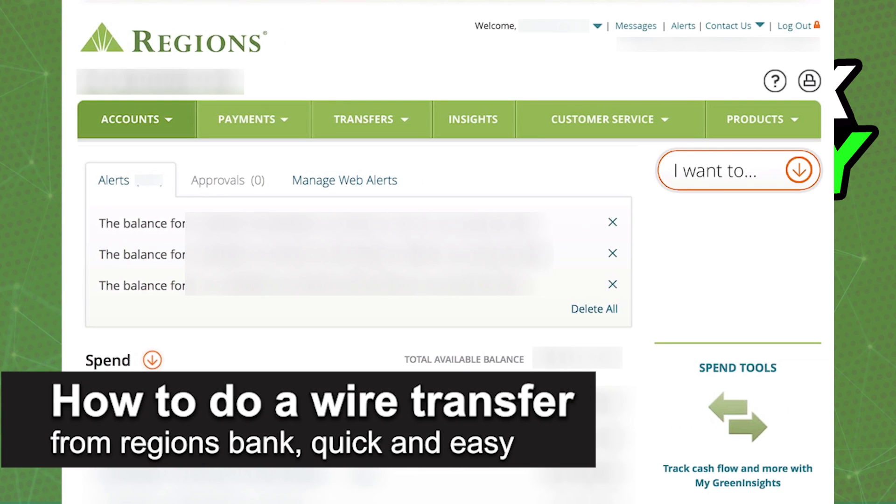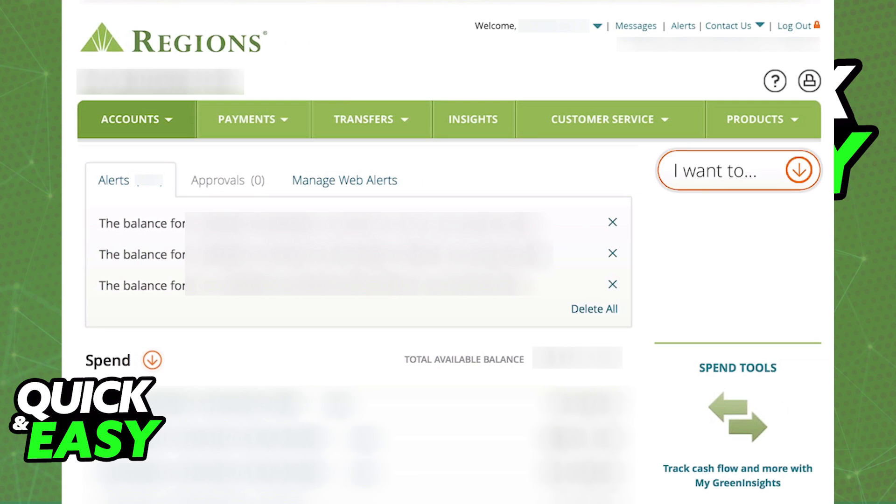In this video, I'm going to teach you how to do a wire transfer from Regions Bank. It's a very quick and easy process, so make sure to follow along.